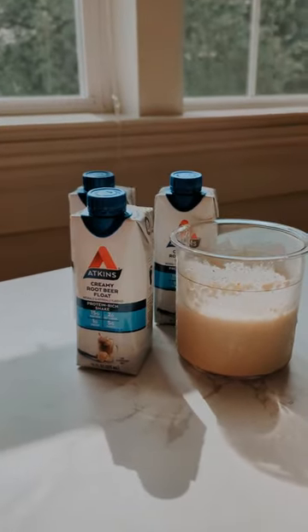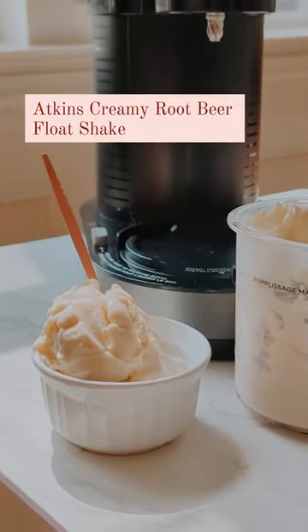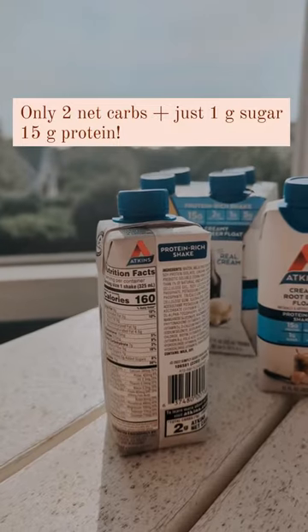The easiest protein ice cream recipe — Atkins floats my boat this summer with a new creamy root beer float shake with just two net carbs, only one gram of sugar, and 15 grams of protein.